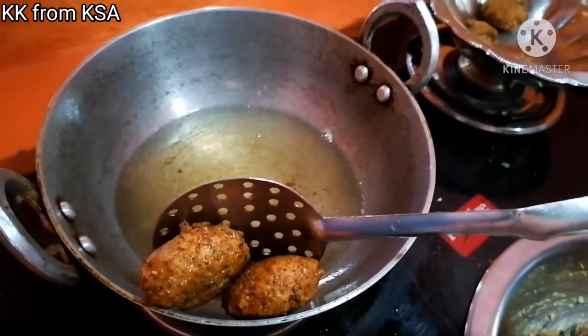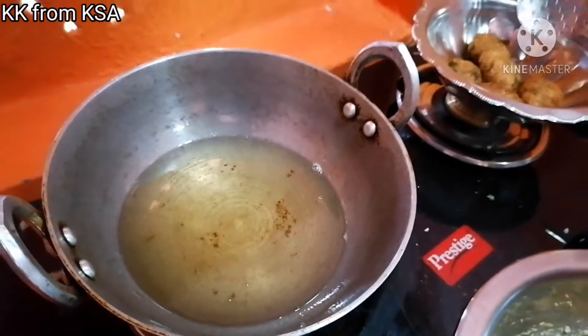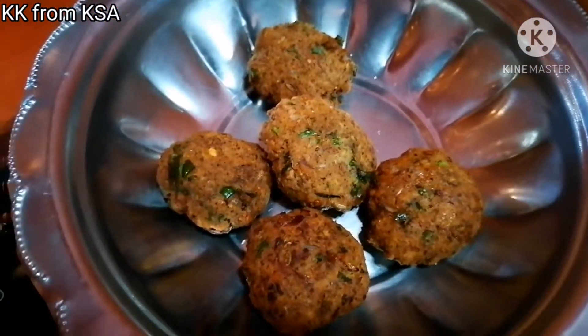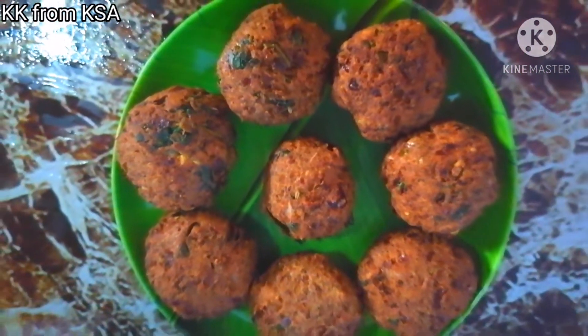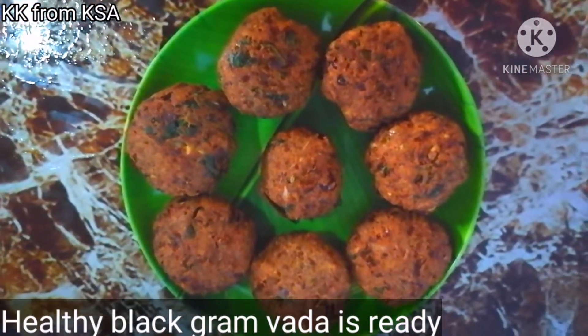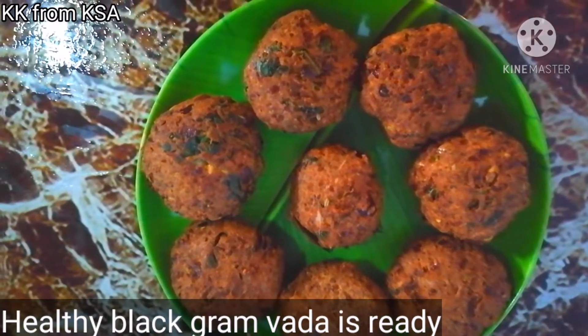I am going to eat it with tea. I will taste a nice taste. I am going to eat a sweet evening snack in a bowl.